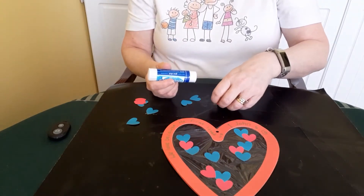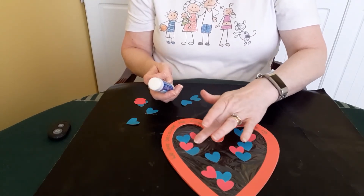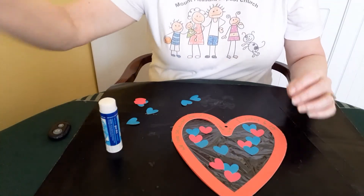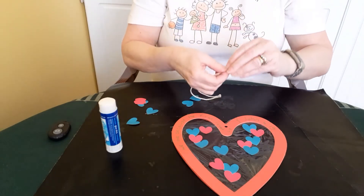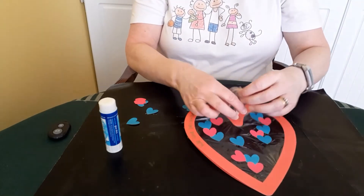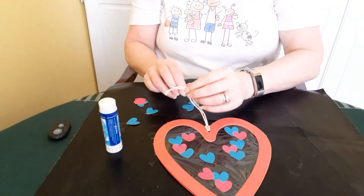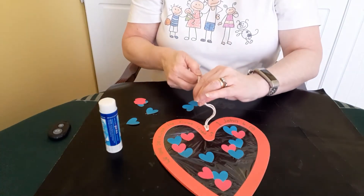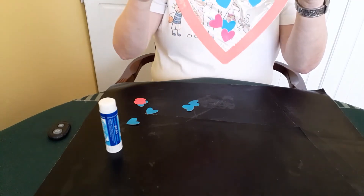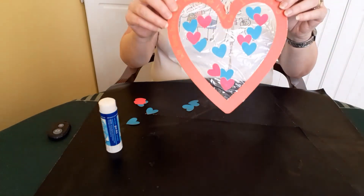Perhaps you could hang your suncatcher up in your bedroom window to remind yourself every morning. We should have finished our suncatcher by now, so all that remains is to thread some string through the hole to hang it up. Then we can tie a knot in one end, and use some sellotape or a little hook to hang it up on the inside of a window. Doesn't it look lovely? Won't it look super when it's hung up? And when the sun shines through, it will look really, really special.